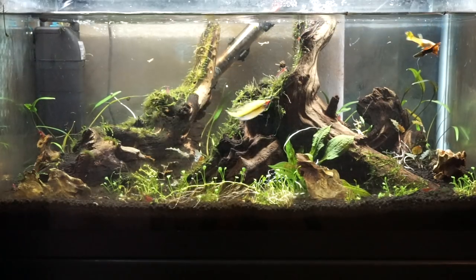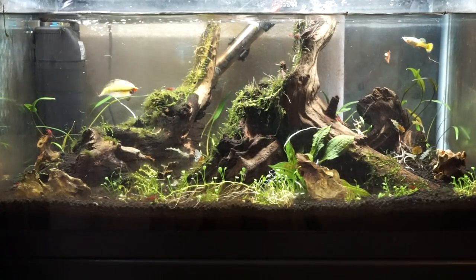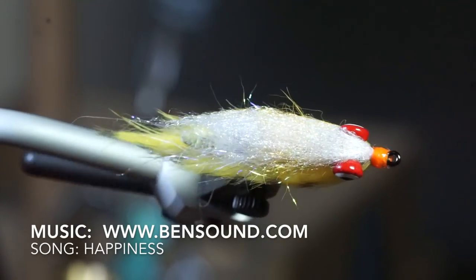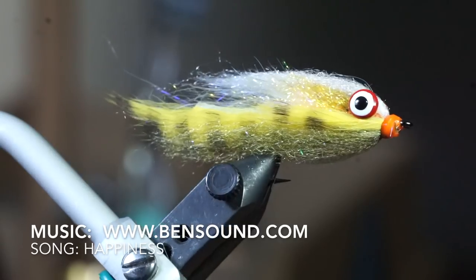Thanks for watching. If you like this sort of thing, please subscribe. Check the description section where I listed all the materials I used on this fly. I will see you on the next video — now go catch some fish.